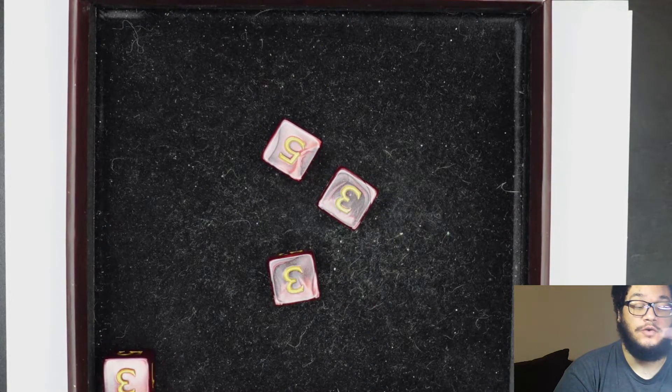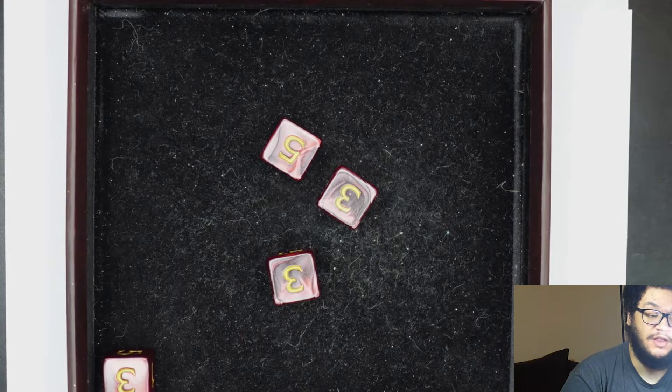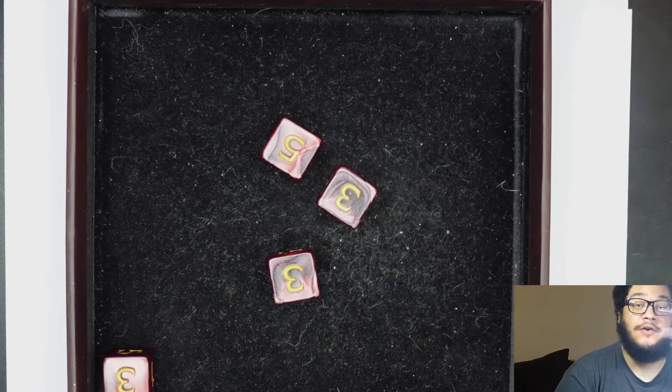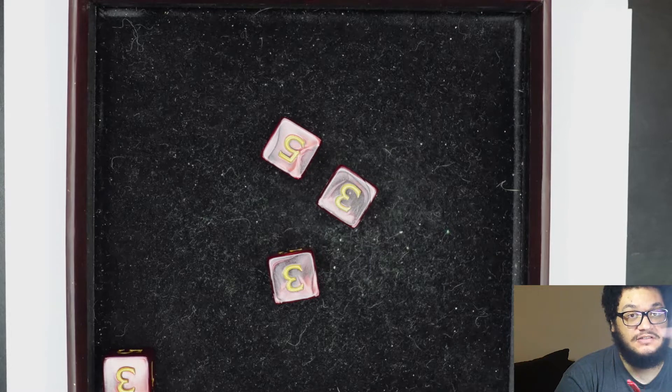I have rolled an eleven, three twelves, a sixteen, and a seventeen. Now, the way that I have my players roll for my games, we do this same method. However, I add a little bonus where if their total after they've dropped the lowest number is lower than ten, then they re-roll, because these numbers give us pluses and minuses — bonuses.